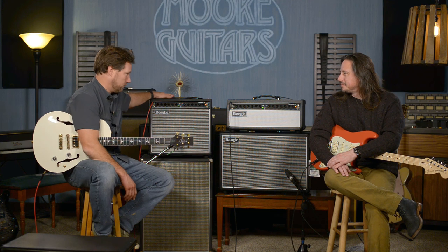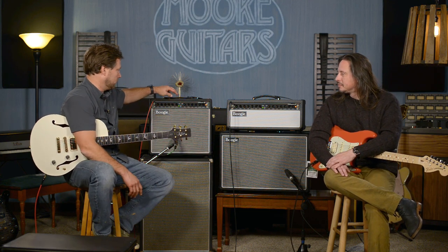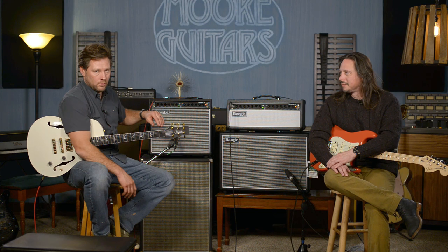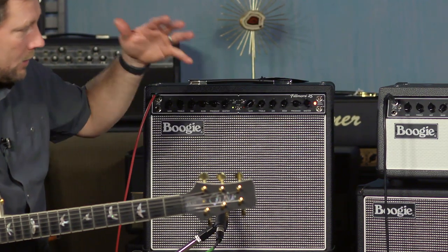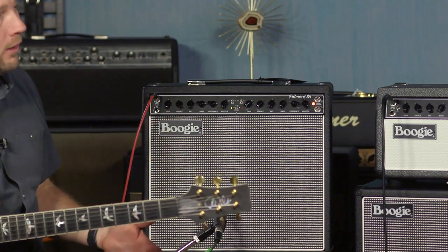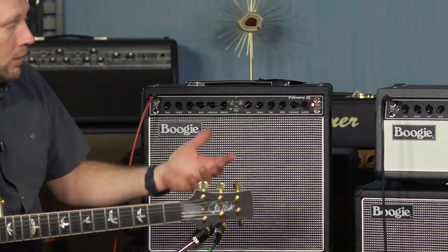That's probably one of the coolest things about it. You can run your pedals through the front end or through the effects loop, which is cool. You can do it either way. It's very pedal-friendly. But then you can switch over and keep your Mesa gain and higher gain, which is what I really like about it.